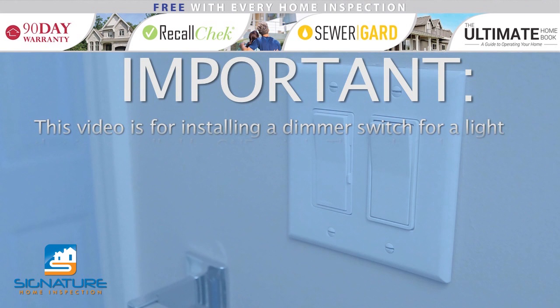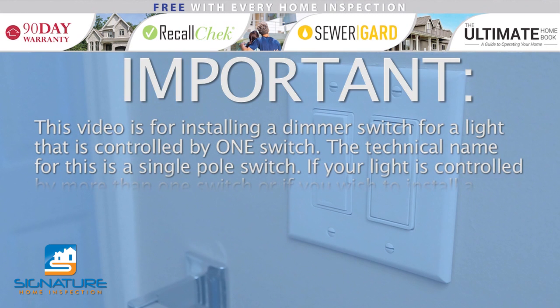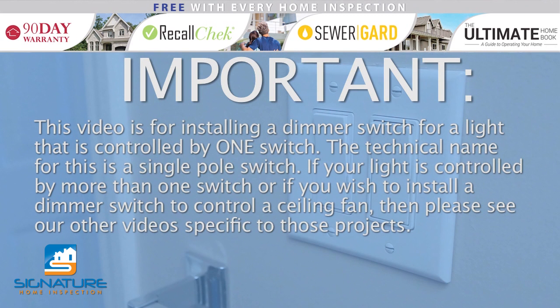Please note, this video is for installing a dimmer switch for a light that is controlled by one switch. The technical name for this is a single pole switch. If your light is controlled by more than one switch, or if you wish to install a dimmer switch to control a ceiling fan, then please see our other videos specific to those projects.